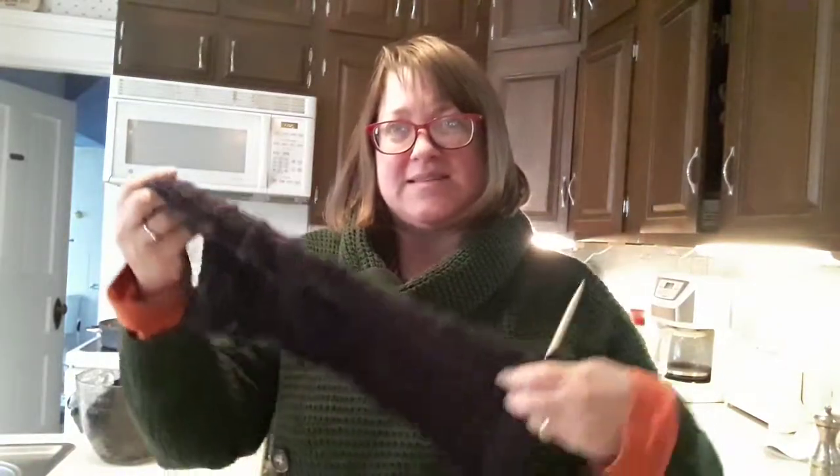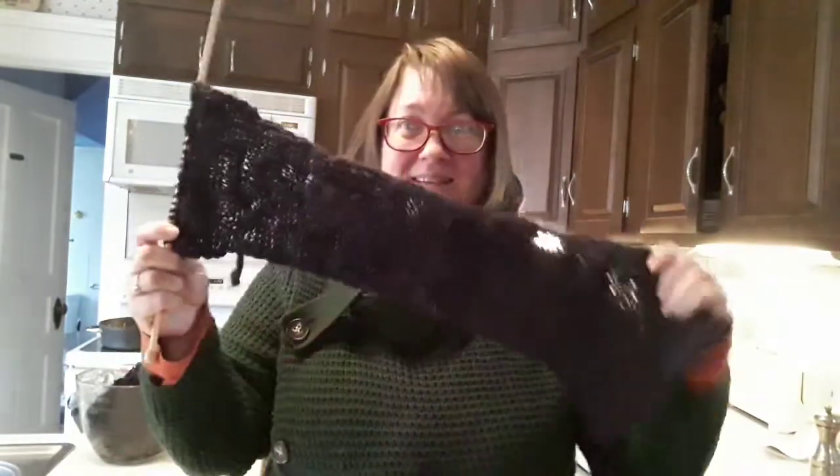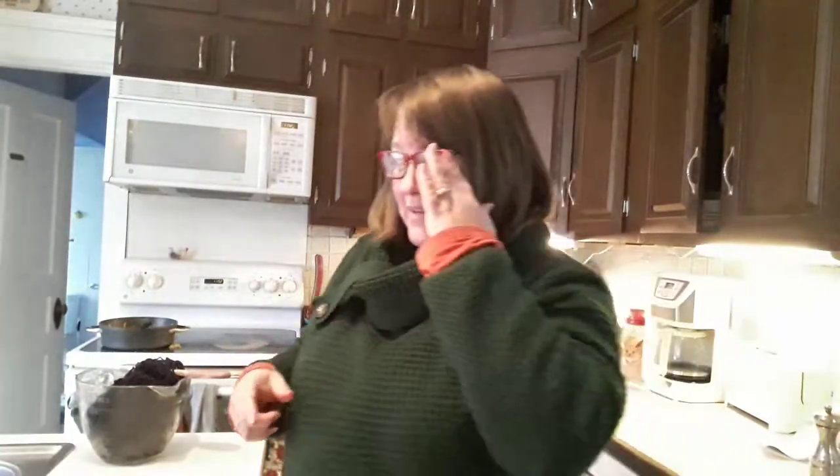Hello YouTubers! It's Christy. It's day two of my dyeing project. Remember, we're doing acid dyes and I needed to dye some yarn to match this scarf I was making. I ran out of yarn, so I thought I'd have to dye some more. I started mixing up my dye yesterday.